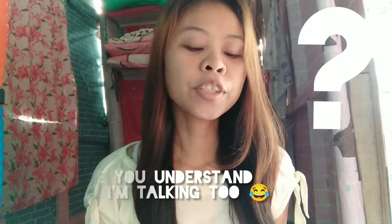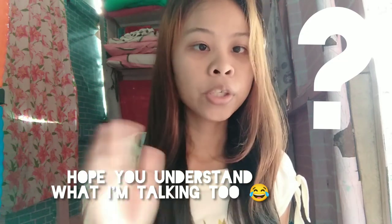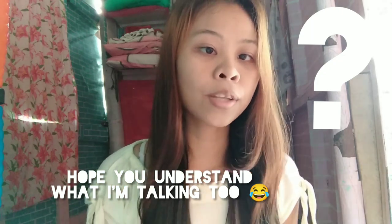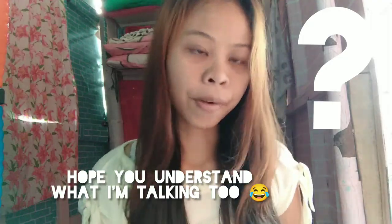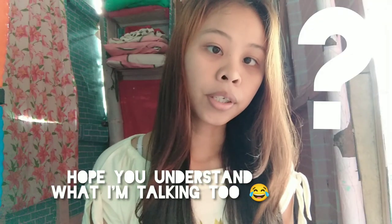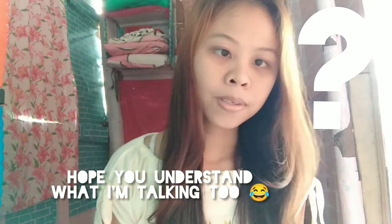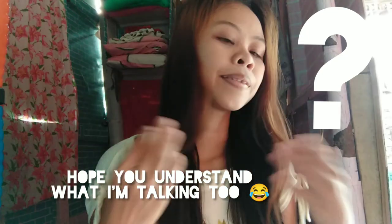Hello everyone, how are you doing today? My name is Mei, welcome to my vlog. Today I will show you the handmade cleaning process of rice — how you can remove the seed rice from the leaf rice. There are two ways to do it: you can use air to remove the leaf from the rice seed, or if the rice is already wet, you can use water to separate the leaves and seeds.